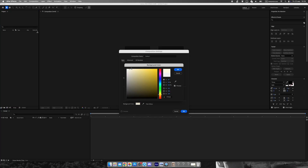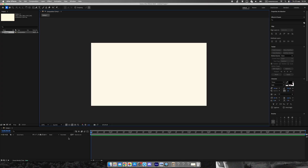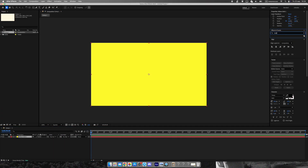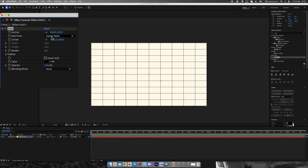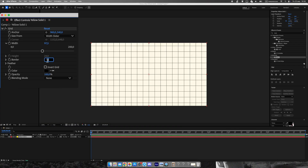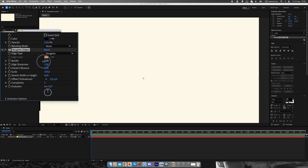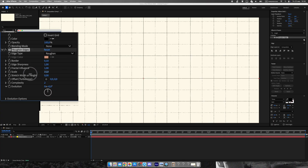First, let's set up the foundation of our project. Create a new composition — I'm using Full HD, but you can use any resolution that fits your workflow. Next, create a new solid and apply the grid effect. I'm using a black grid with a thickness of 2 pixels, set to square mode so the proportions feel clean and geometric. To make the grid less perfect and more in line with the Vox aesthetic, we'll apply roughened edges, which breaks up the lines and adds a slightly organic texture that feels less digital.